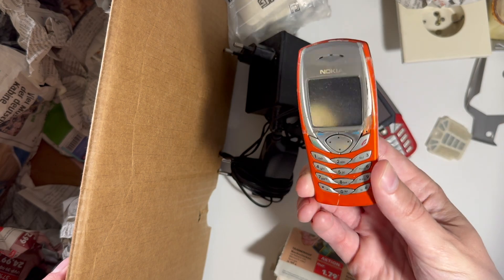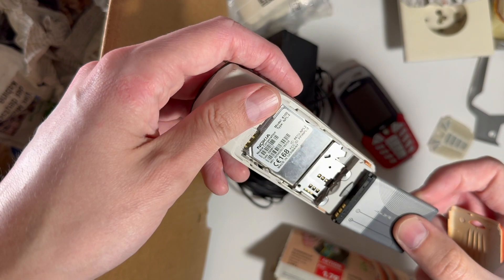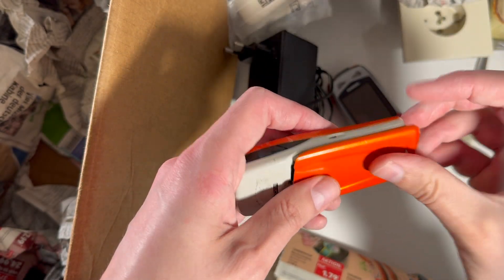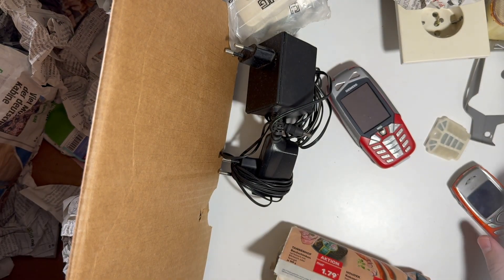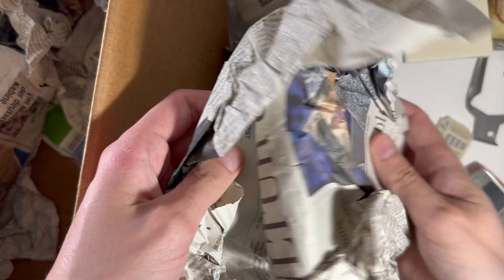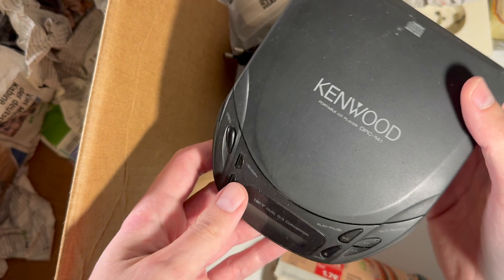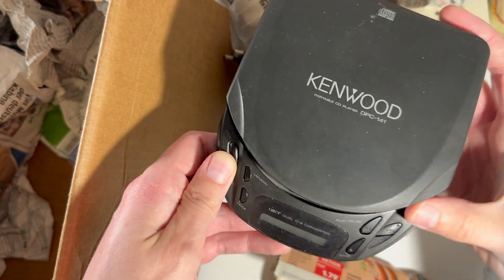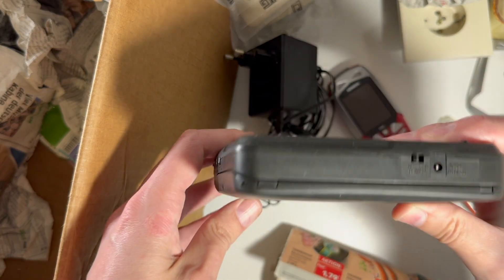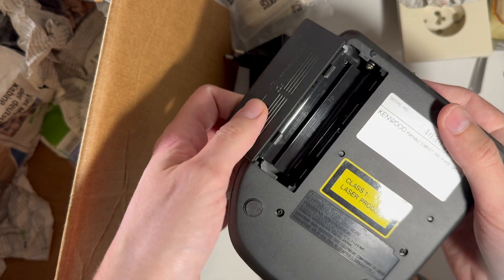Definitely a key piece for my collection — let's put it in the front of the video. An old Nokia 6100, something like that. And this is not a phone — it is a Kenwood CD player. Because why not. It's powered by batteries.